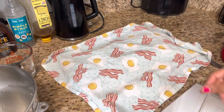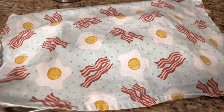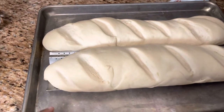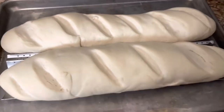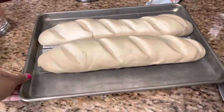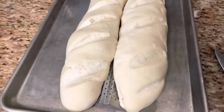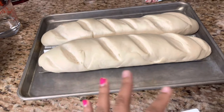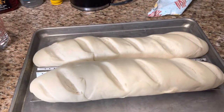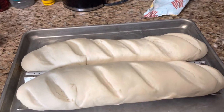It's been about an hour. I preheated my oven to 375 already — let's look at these. Oh my goodness, they look absolutely amazing! They're just starting to touch each other. I'm wondering if they're going to get even bigger in the oven, but they look really good. I hope they're light and airy and fluffy, because every time I make French bread it ends up dense and heavy. I'm about to pop these in the oven.